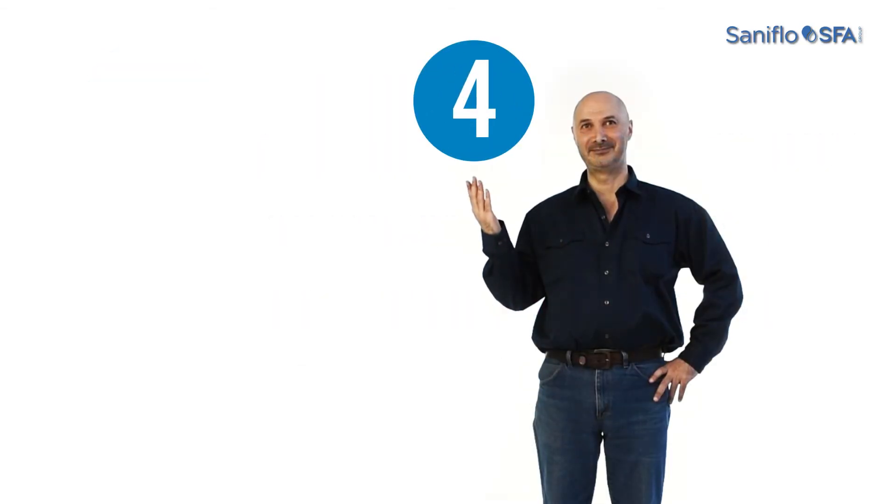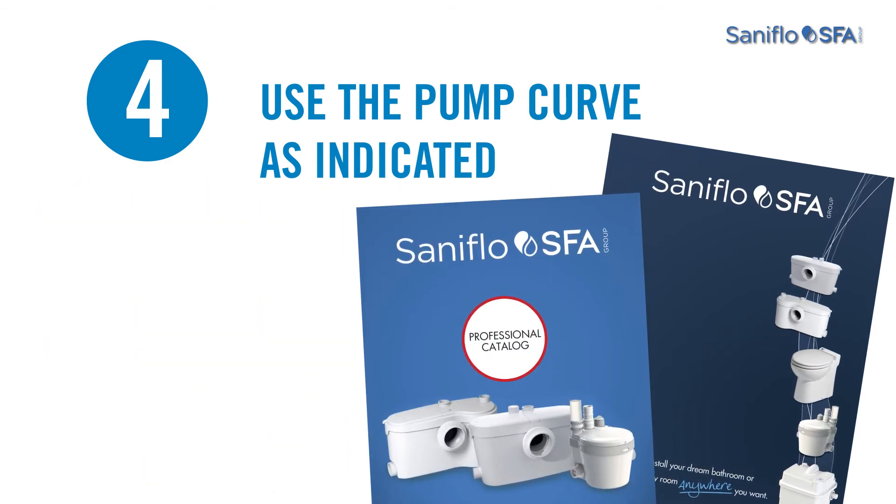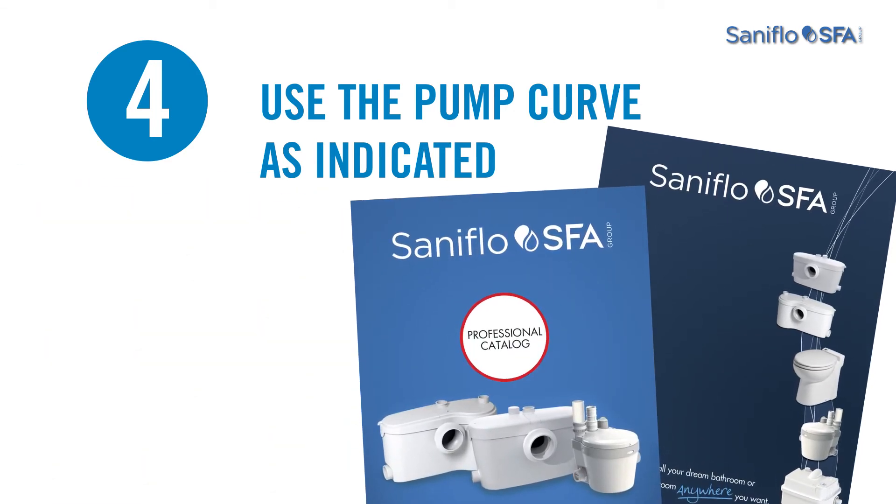Step 4: Use the pump curve as indicated in Saniflo's manual or professional catalog to verify if the requirements are within the pump capabilities.